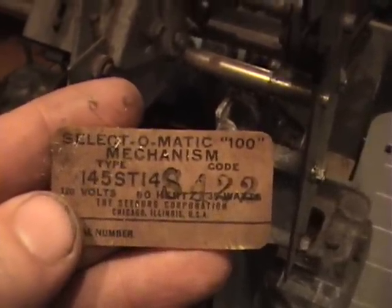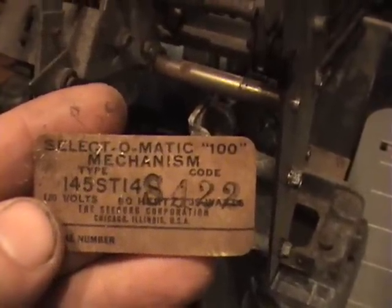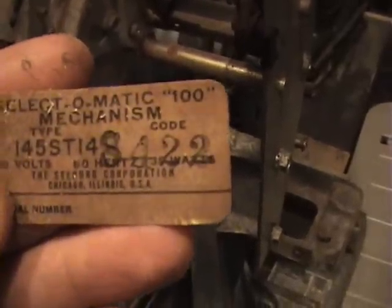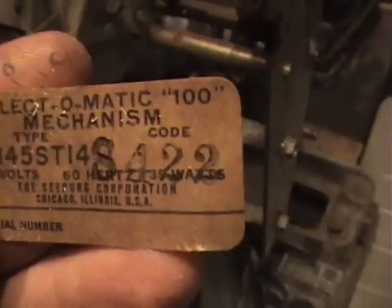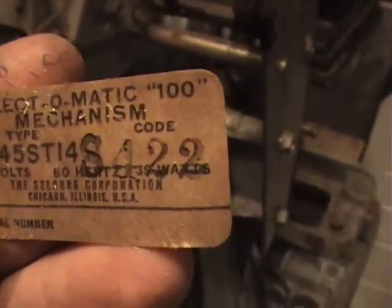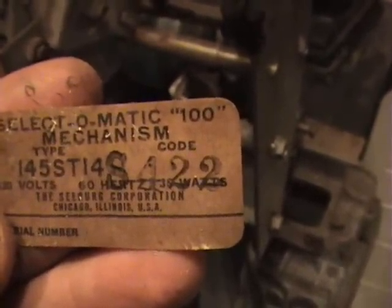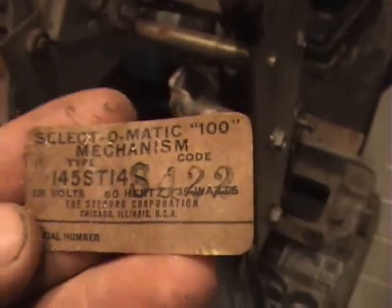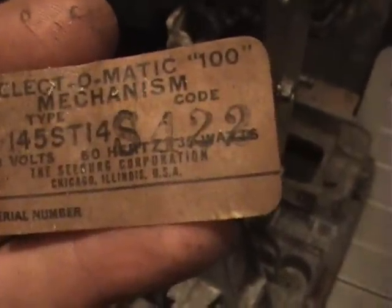Selecto-Matic 100 mechanism, Type 145ST14, Code S422. That's 120 volts, 60 hertz, and looks like 35 watts. The Seabird Corporation, Chicago, Illinois, USA. And for a serial number it doesn't have anything in there.